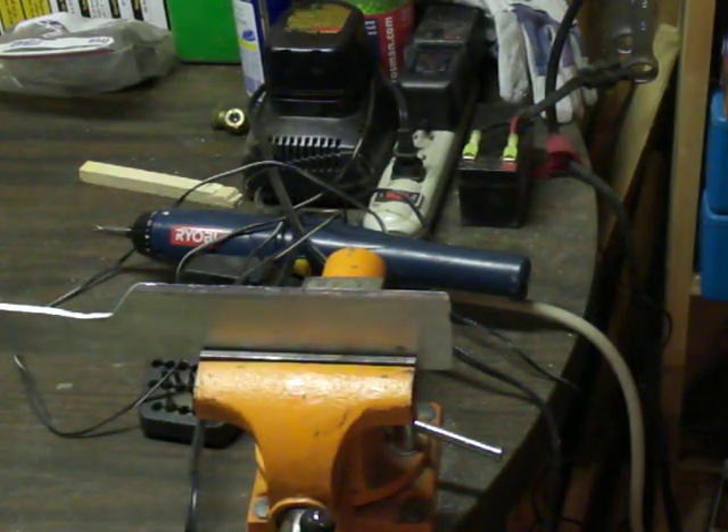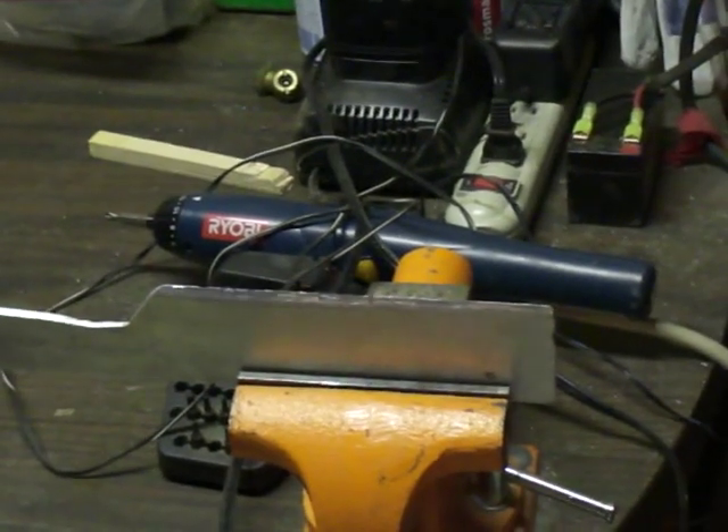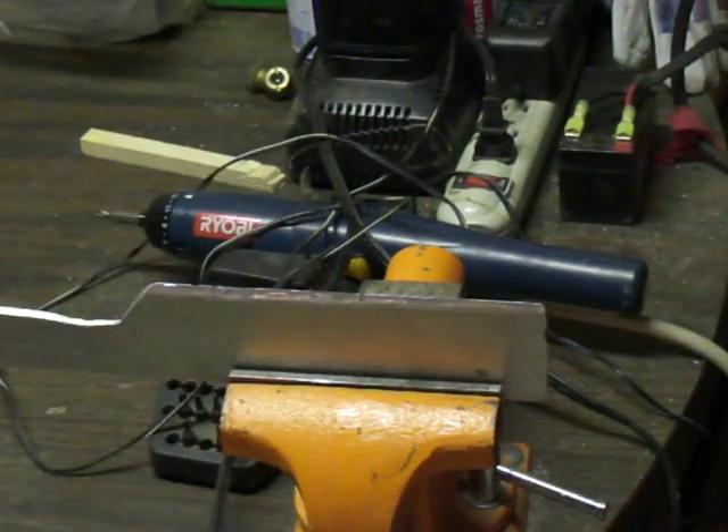Let me bring it a little bit more closer. As you can see, there's a lot of dings on the blade itself, and we don't really want that at all. So what we're gonna do is just sand this down, make it so that everything is nice and smooth and on the same page. We'll meet you guys back in a quick sec.